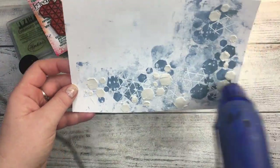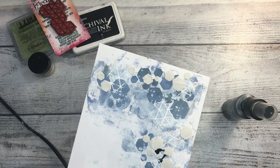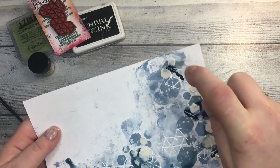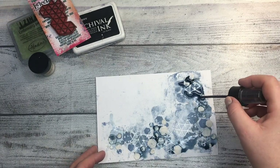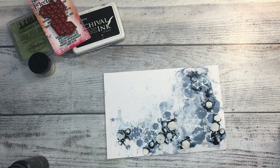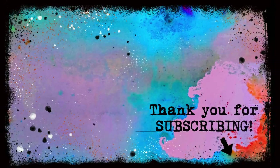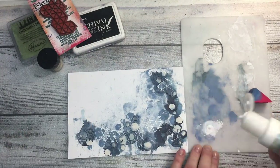While I was chatting, I added grunge paste — basically modeling paste from Paper Artsy — with the hexagon stencil, but in completely different places from the first set of hexagons. That's done on purpose to add more interest to the page. If you stencil them all in the same spot it would be pointless. You can see my completely dirty hands — I always manage to make a mess! Now I'm using Lindy's Gang sprays: first Whale World Blue and then Blazing Black, applying them beside the stenciled raised hexagons.